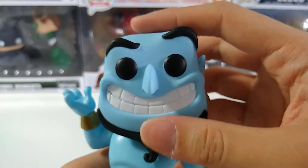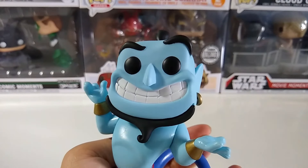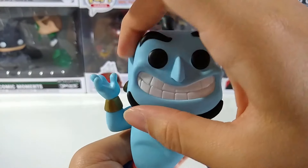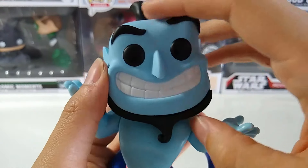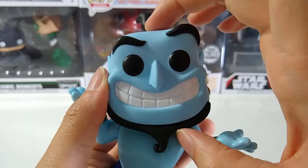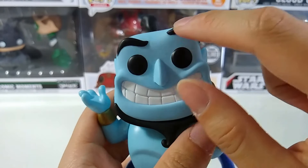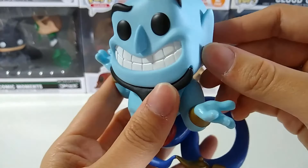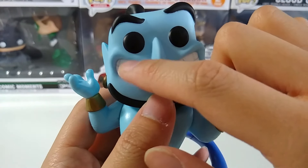Anyway, let's start from the top. This is the head of the Genie — looks very nice. Funko is able to pull their blocky signature head and apply it also into Genie, so you can see that the head is quite bigger than the rest of the normal Funko Pop figures. Nice eyebrows over there, looks very funny for the face, and comes with this huge teeth.